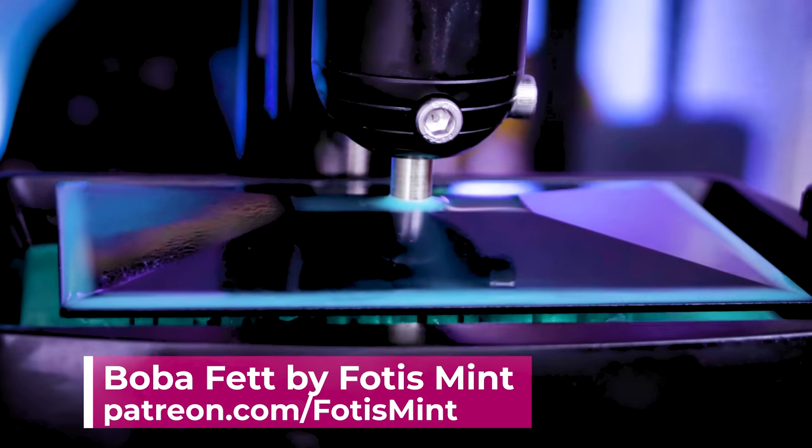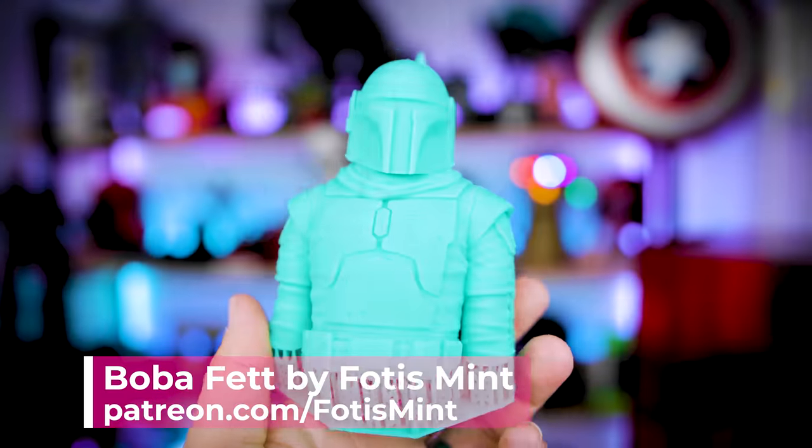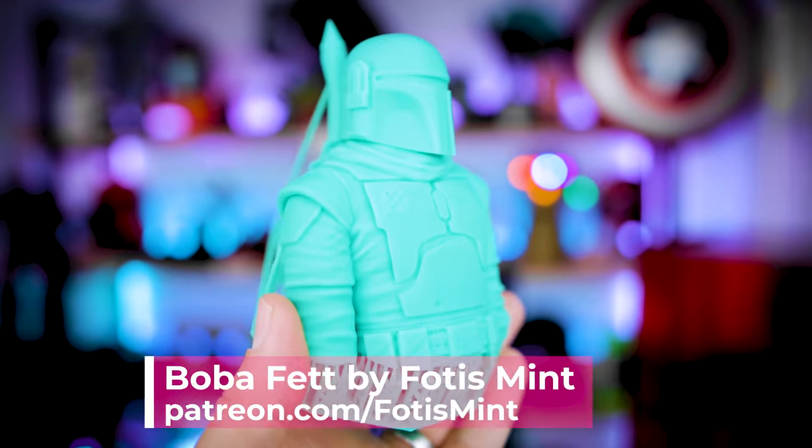Hey everyone, Uncle Jesse here. I love resin 3D printing for no other simple reason than you can print amazing things in high detail in a short amount of time.